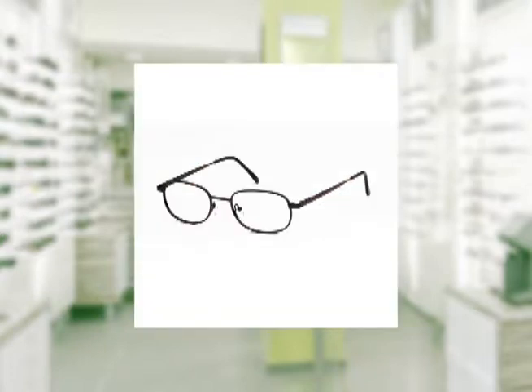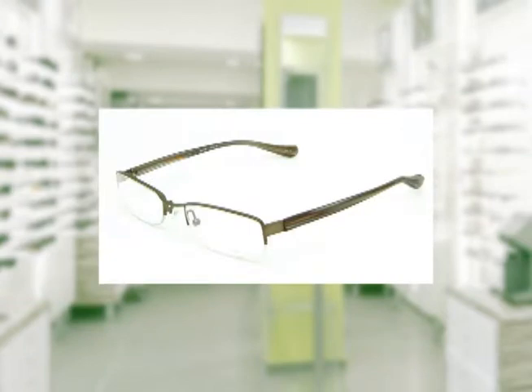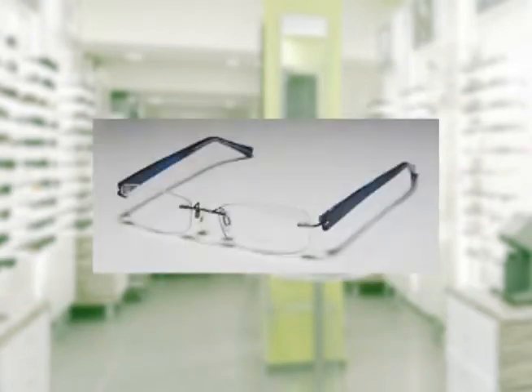There's metal, there's semi-rimless, and then there are drill mount frames as well.